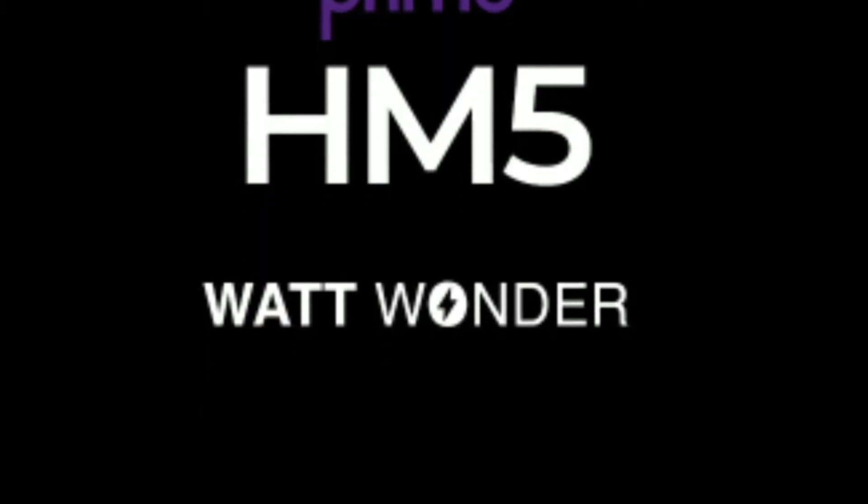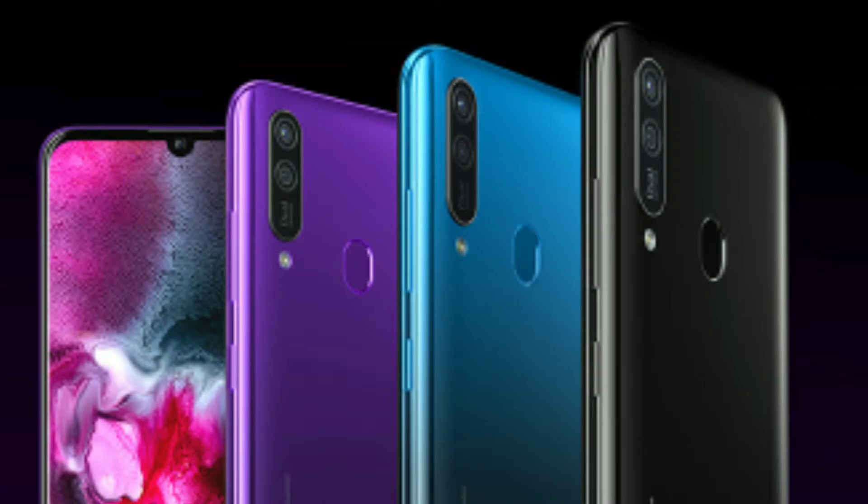The WarTone Primo SM5 — the price of the WarTone is $8,599, or $8,699.